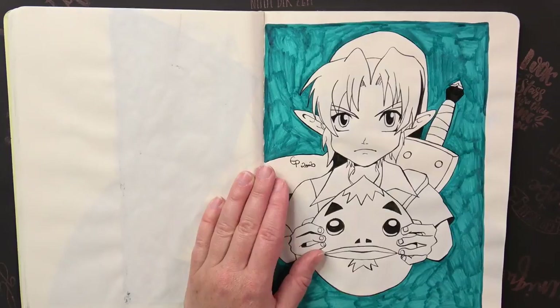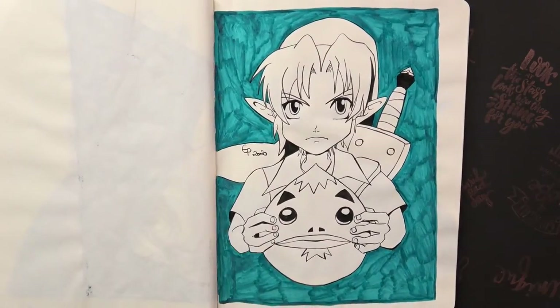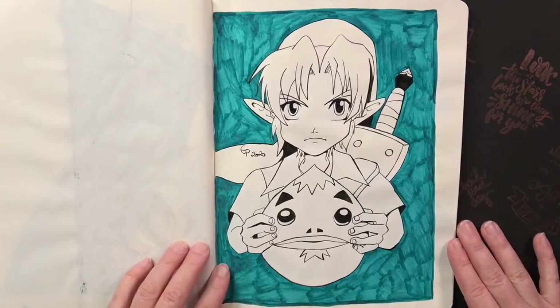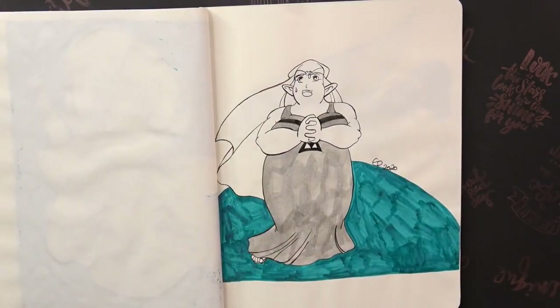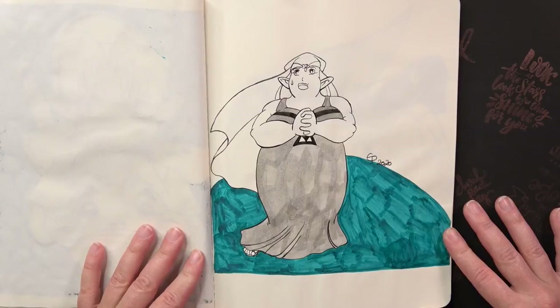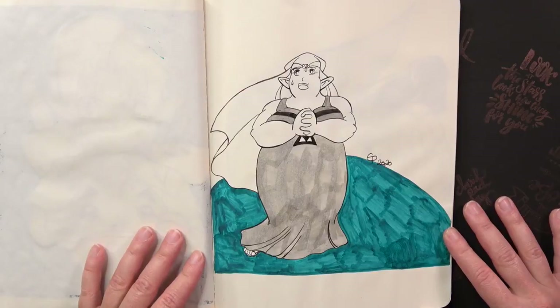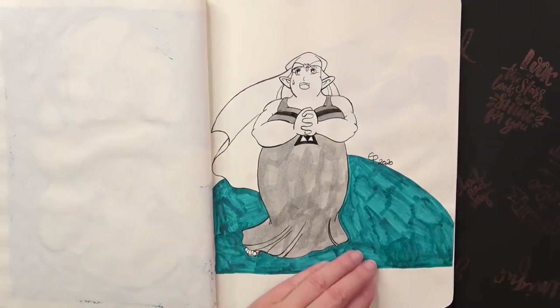The prompt from the next day was Mask, so I drew Link from Majora's Mask. Then the prompt was Sheikah, so I drew Impa from Oracle of Seasons. I like the idea but at the end I think I could have done better — it's not bad, it's just not the highlight of my sketchbook.